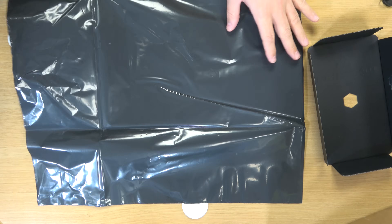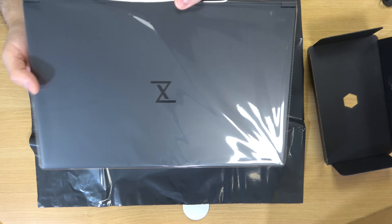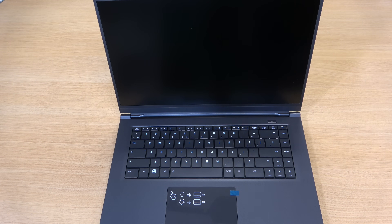The notebook itself is in a plastic bag, and when I pulled it out my first impression was that it felt very light. Here's the notebook in all its glory — let's go ahead and turn it on.